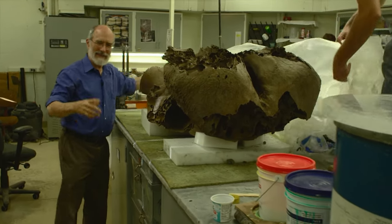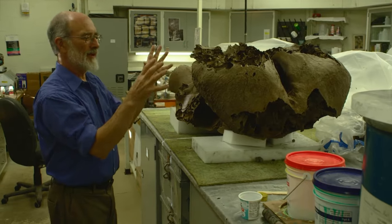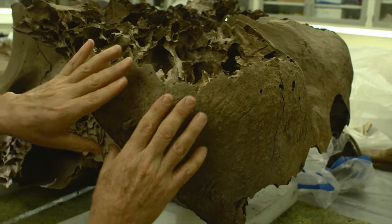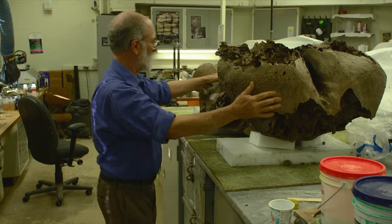It's been under plastic so that we can control the rate at which it loses moisture. We don't want that to happen too fast because it causes the bone to crack more than we want it to. This is what most of a mammoth skull looks like.